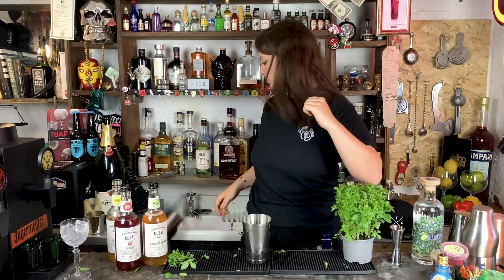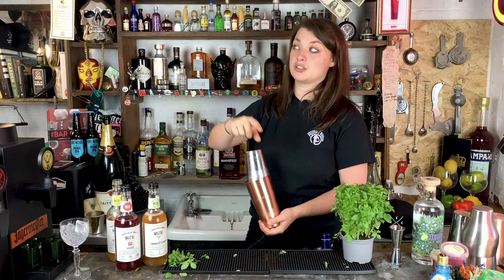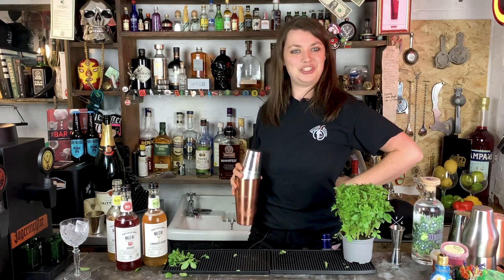Put your ice in, get the top of your tin. We're using tin on tins — these are my personal favourite kind of tins and they're really cheap to get. We're going to talk about tins in another video in our cocktail mechanics. You'll be able to click on that link and see how you shake a cocktail.